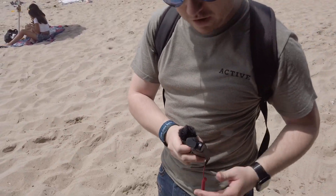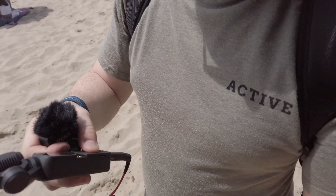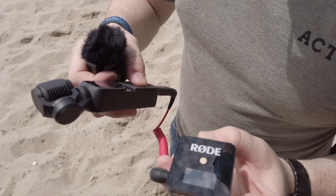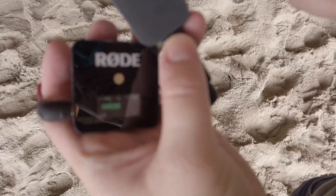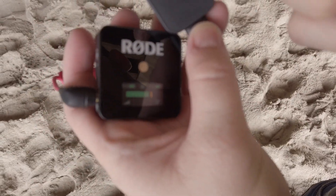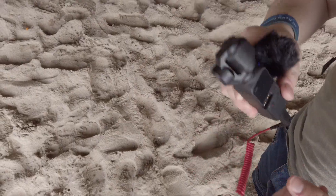Let me pick up my Osmo Pocket. When I click the button, the display turns on — it says 'Wireless Go.' When I'm tapping it, the line moves. So what I'm going to do is attach this one right over here.